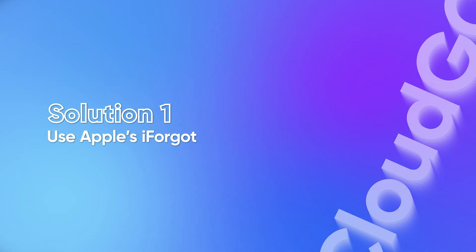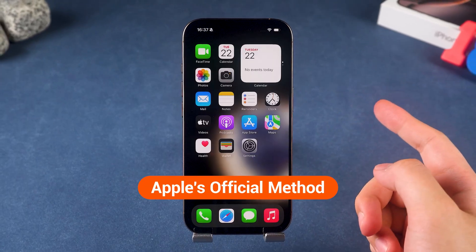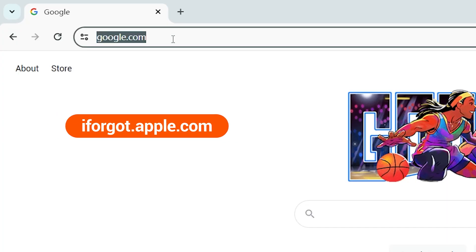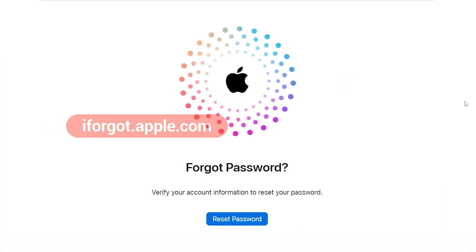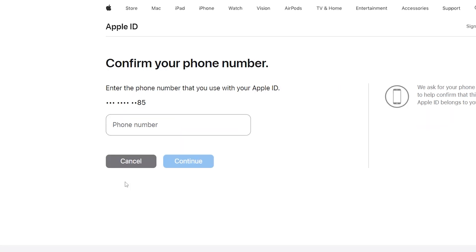Solution 1: Use Apple's iForgot. If you remember your Apple ID but forgot the password, Apple's iForgot page is your first stop. On a computer or another device, go to iforgot.apple.com. Enter your Apple ID email address and follow the on-screen steps. This might mean answering security questions or getting a code sent to your trusted device.